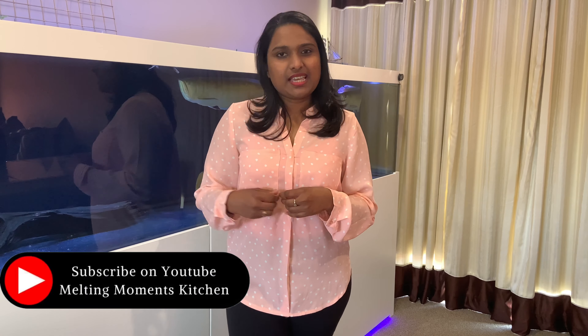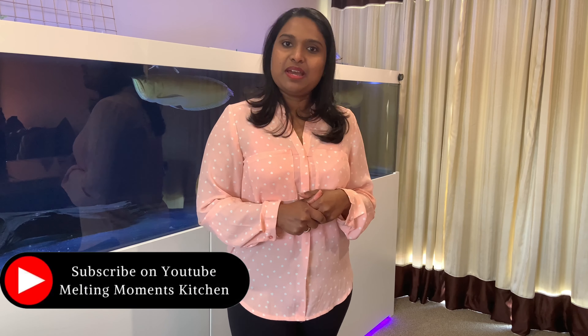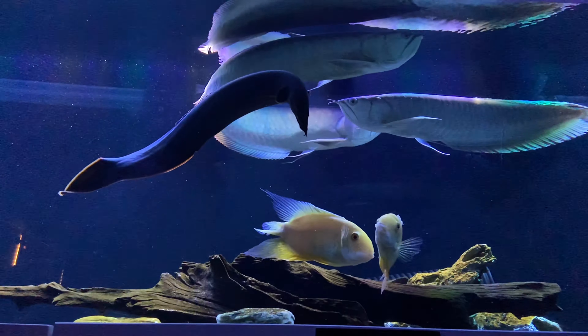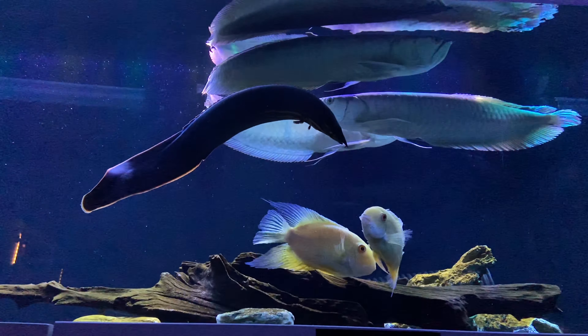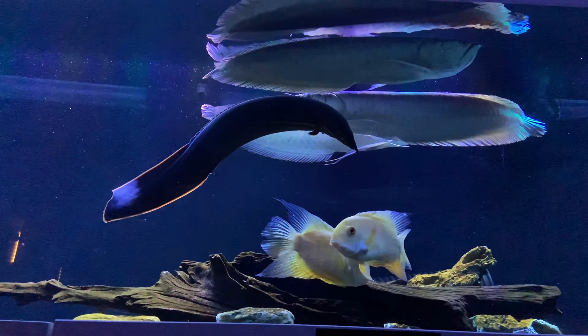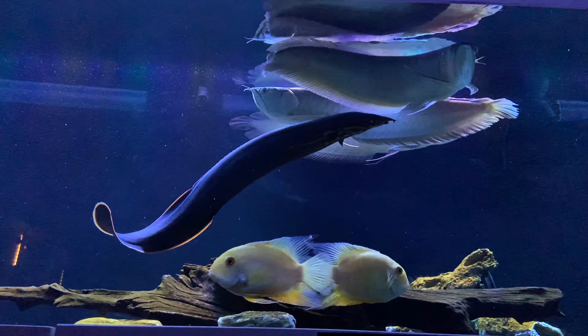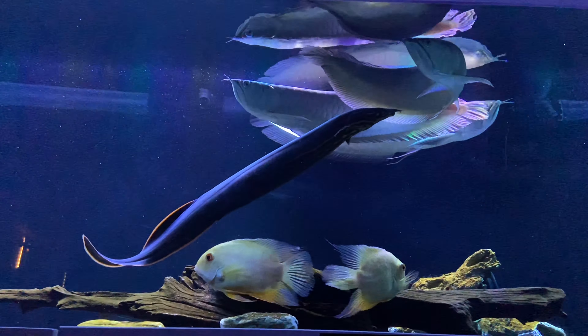I am going to show you these fish tanks. This is a customised tank. I am ready to show you all in this video. Let's take a look.